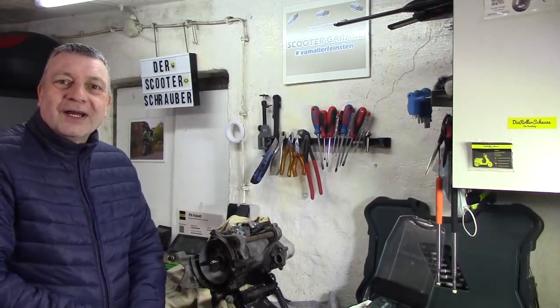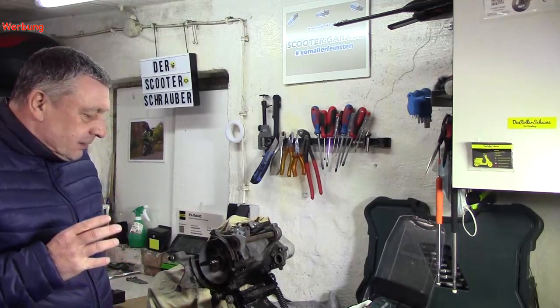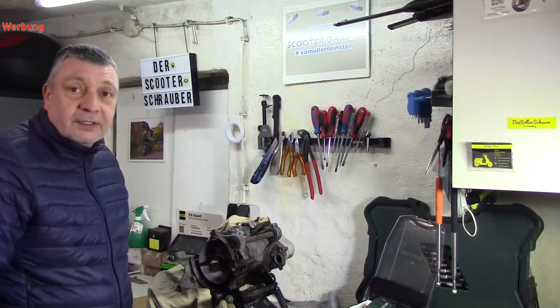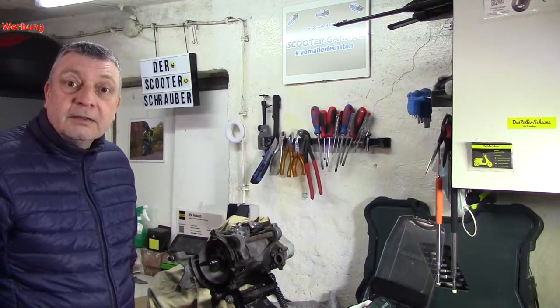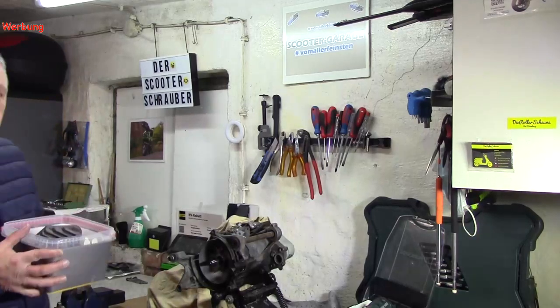Hallo und herzlich willkommen bei der Scooter Schraube. Wir sind beim Peugeot Elysium Motor. Wie ihr wisst, ist der Zylinder abgenommen worden, weil der Kolben einen mitbekommen hat. Jetzt ist es so: ich habe hier noch Ersatz.